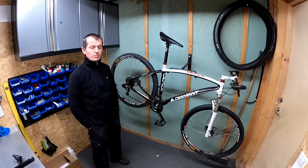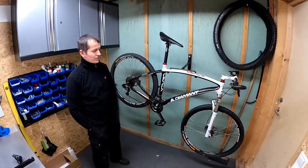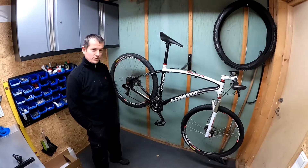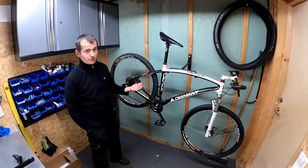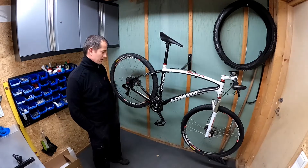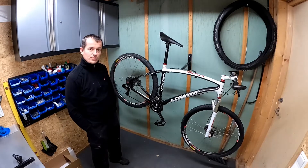Hello folks, this video will be about modification of the Diamond Apex carbon bicycle with a CYC X1 Pro motor. Because of the frame material which is carbon, it's not possible to install Tongsheng or Bafang motors. That was the main reason for going with the CYC motor here.